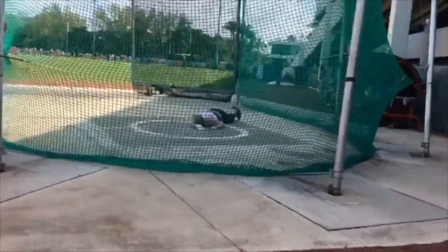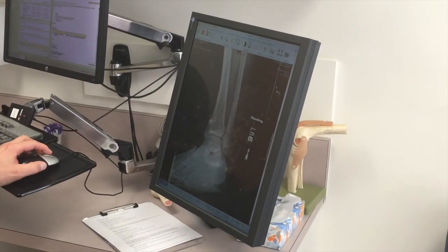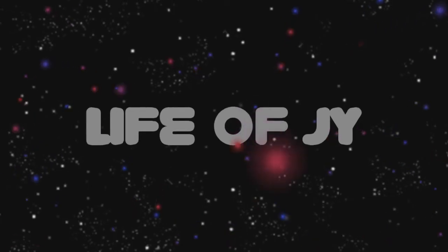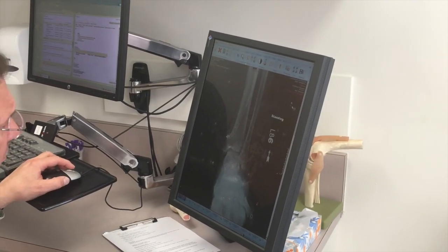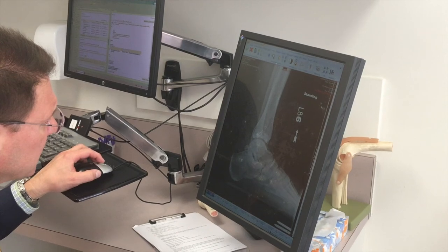You alright? Your x-rays look fine. Good. You did not break anything. The joint looks okay. All that's really good.